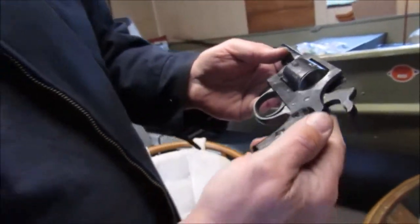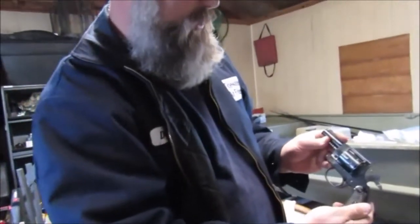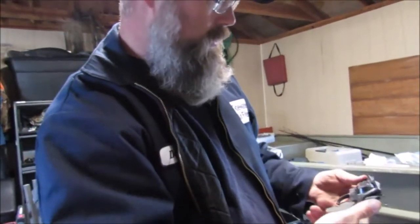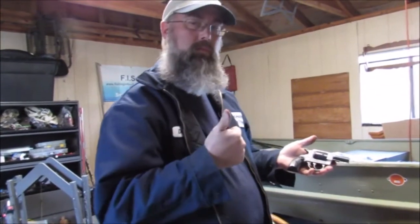Smith & Wesson - I think that's still the original H&R grips. There you go, hope you all enjoyed the video.